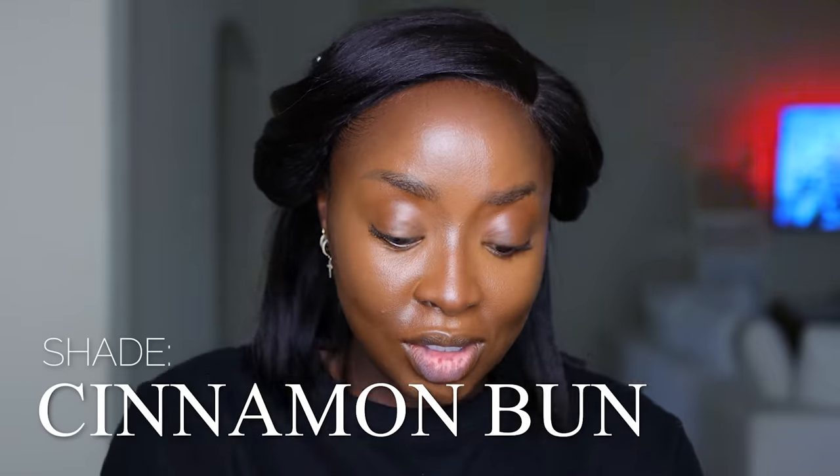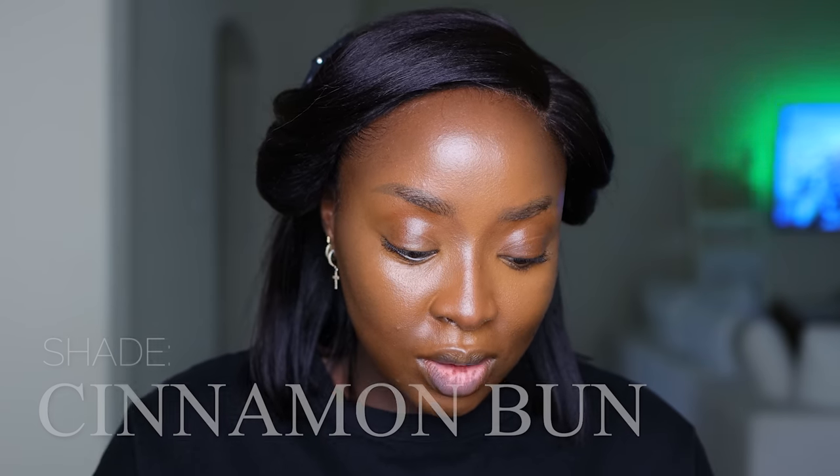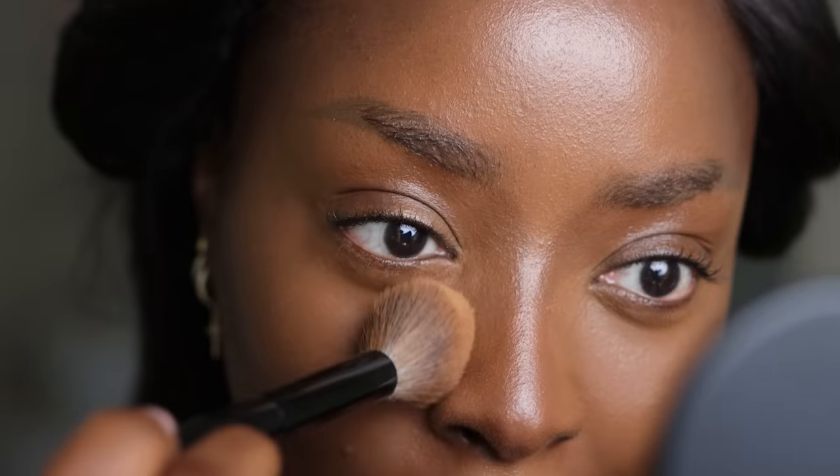We're going to set the under-eye area. I have the Huda Beauty Easy Bake Setting Powder in shade Cinnamon Bun — this one is very cinnamon-looking. It's not going to highlight me the way I want — I want the under eye lighter than it is. Using the Sephora 79 brush. The shade of this powder literally matches the shade of the concealer, which is good but not ideal for me.